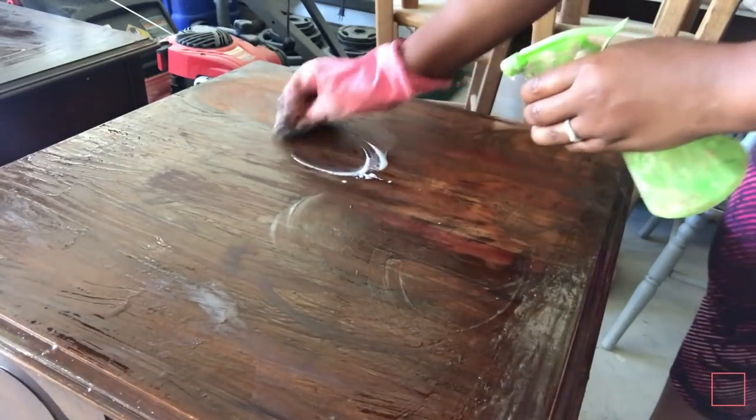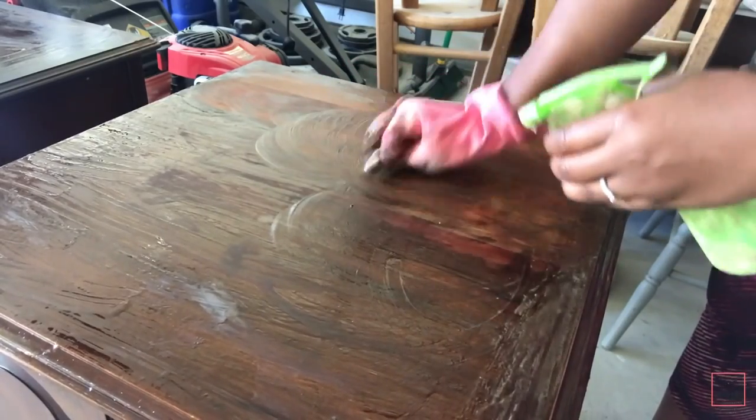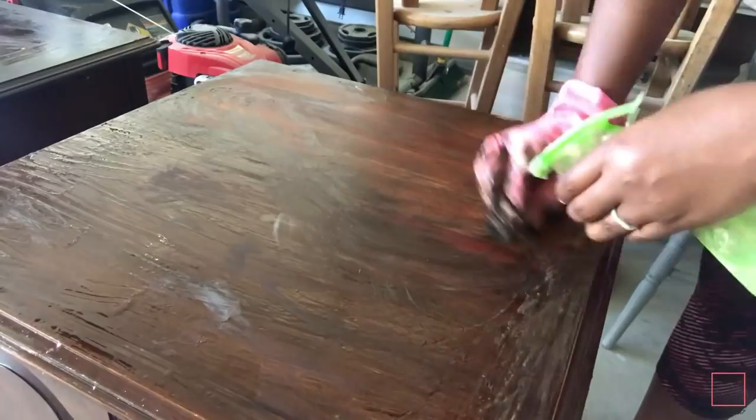Now for the top I'm just going to start to spray on a liquid sander and rub it in a circular motion to remove the varnish. This is what it's starting to look like after I have rubbed off most of the varnish from the top of this end table.